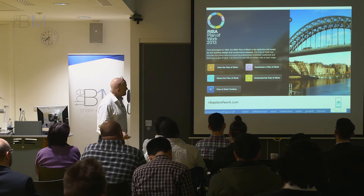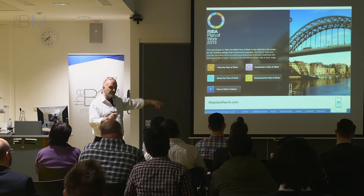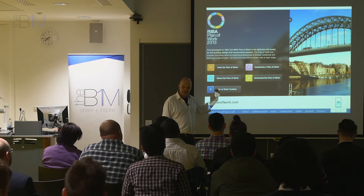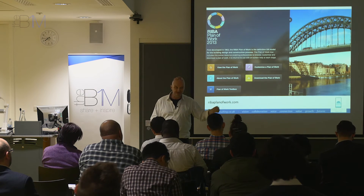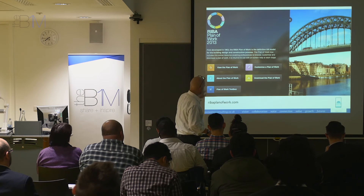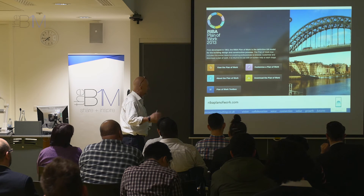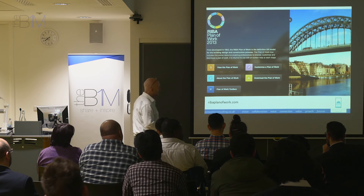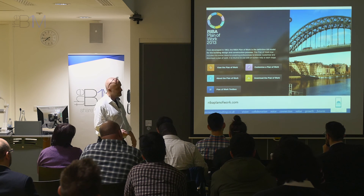The RIBA Plan of Work 2013 — has anybody used this website? I really recommend giving it a go because it's free and you can produce your own little plan of work. It's quite fun and it helps you understand the stages, because this is what the finished digital tool is going to be similar to when we get it sometime next year. You can get onto it here — you don't have to register anything, there's nothing sinister about it, and you can have a play with it. It's good fun because it looks at different procurement routes and moving the stages around. And this is the same company that is leading the team producing the other tools I talked about earlier.